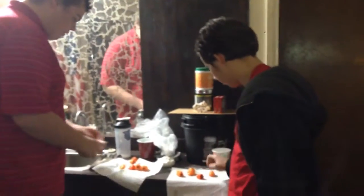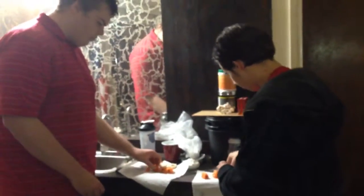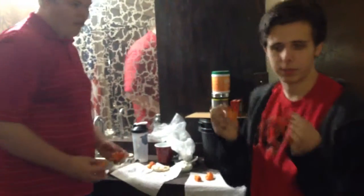Hey everyone, this is Daryl with Challengers. We plan to do a ghost pepper challenge next week, but here's sort of a thing that will train us for it. We're going to eat four habanero peppers.